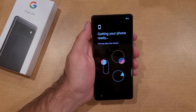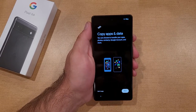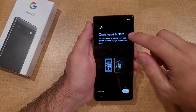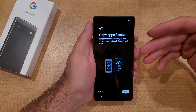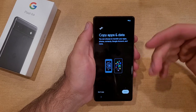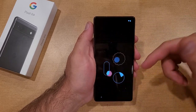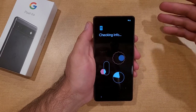Now it's obtaining the IP address and getting ready. It says 'Getting your phone ready — this may take a few minutes.' After a few moments, it's asking us to copy apps and data. If you have a different device and you're looking to make this your new one, you can go ahead and copy it by hitting Next, and it'll take you through transferring all your information over. Since I'm starting this up as a blank dummy phone, I'm just going to go ahead and skip that.